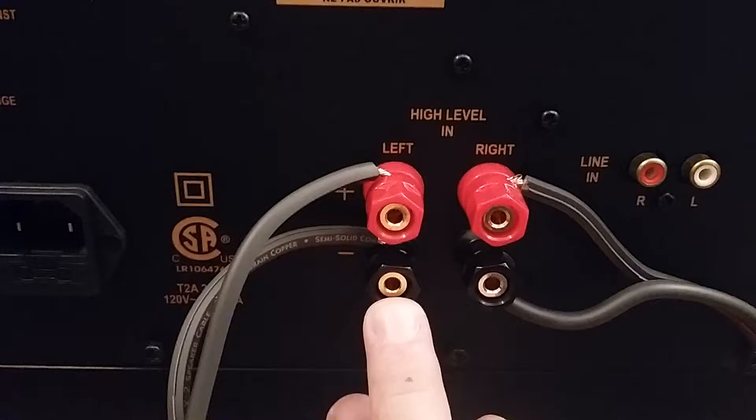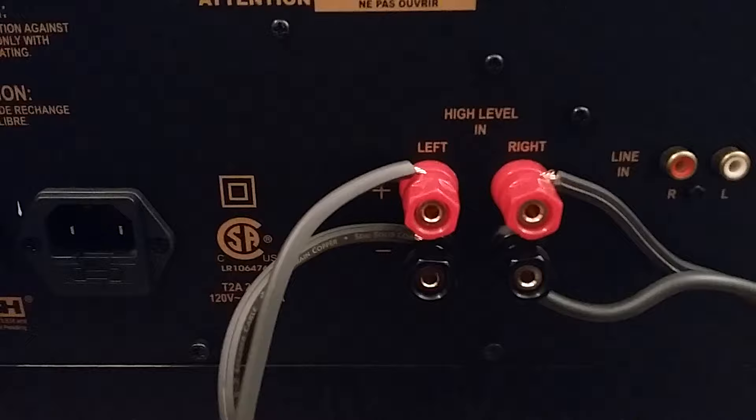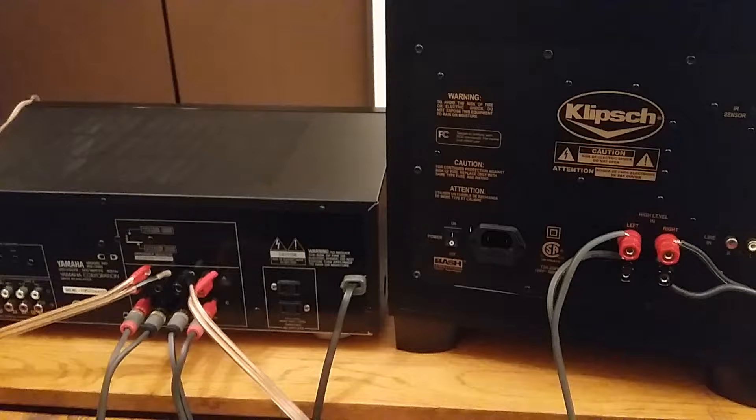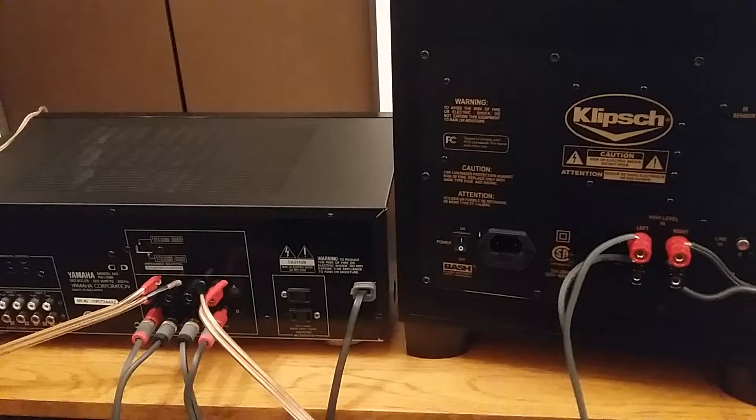Remember, I'm using A for my front speakers and B output to run to the powered subwoofer. On most two-channel receivers and integrated amplifiers, you'll have a button to turn B off and on, and A off and on. I highly recommend using caution when doing this — make sure everything is unplugged and turned off. You don't want to get anything backwards — positive to negative or negative to positive. Keep everything unplugged and stay safe.